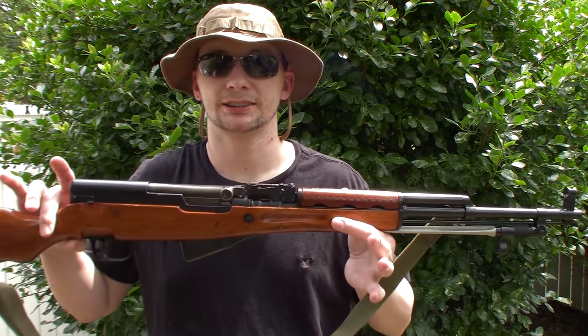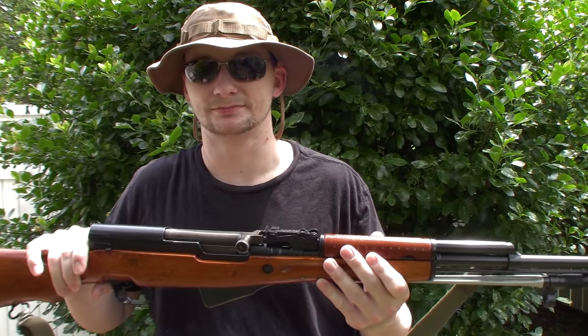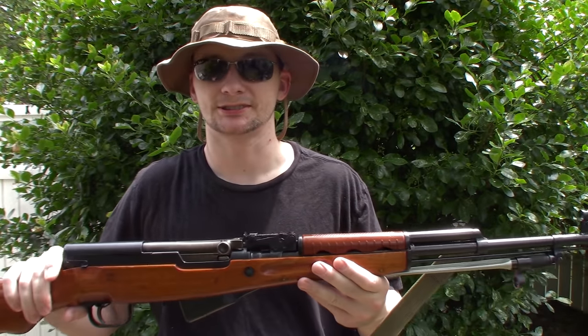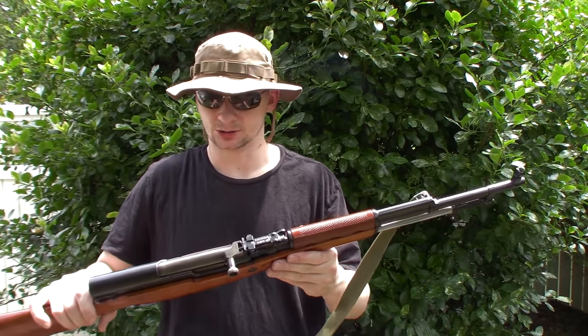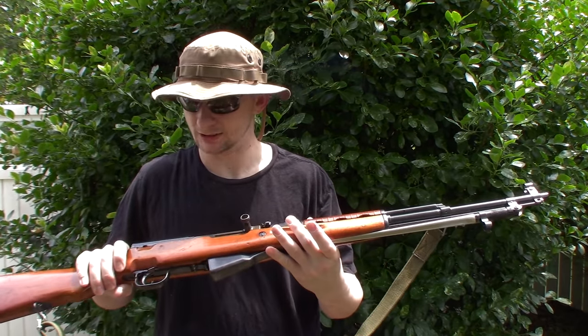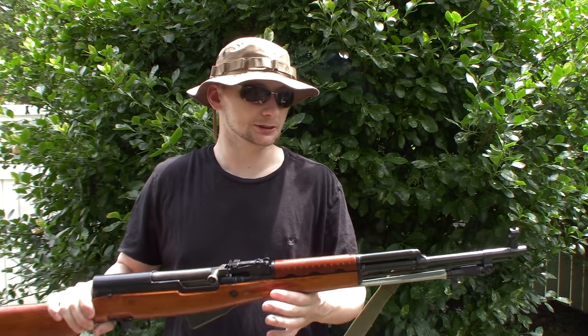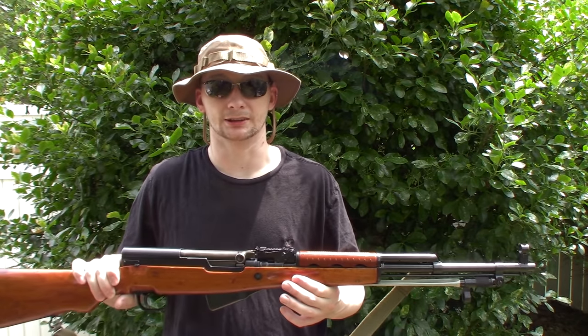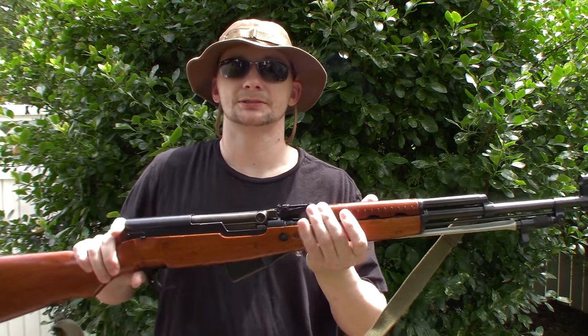Hillbilly Nitro here — we are back with another episode. You read the title, you see what we're gonna do today. I'm gonna show you guys a little trick with this right here. Yep, Norinco Type 56 SKS — she is a little beauty. This is a 24-million-gun, last year of production. I don't think it's ever been fired.